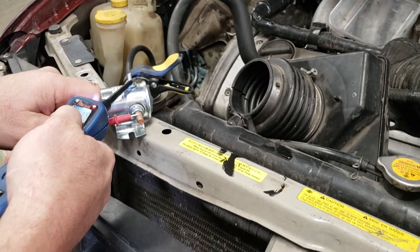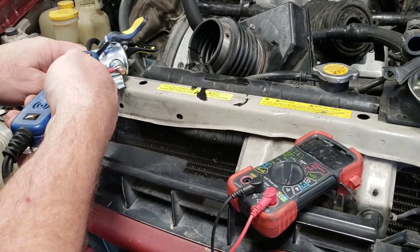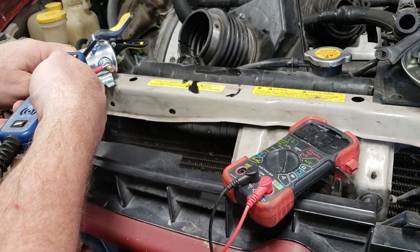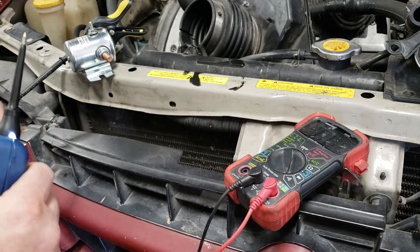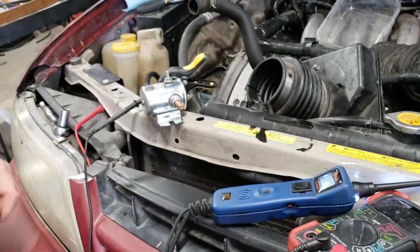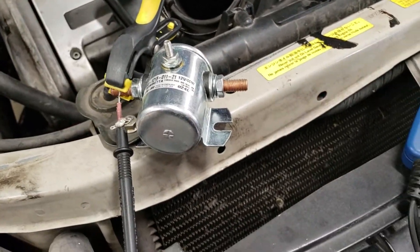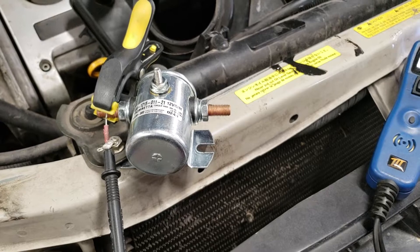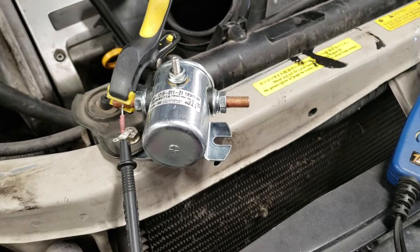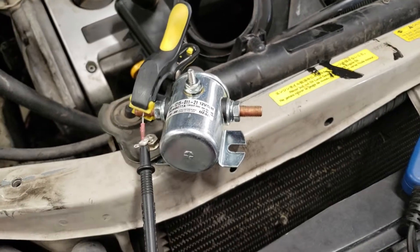It could have just been my voltmeter. But now it's working and then you hear it cutting off — there's obviously an issue with this solenoid, just like everybody says. Even though it tested positive at the end here, it could have tested positive at the beginning and then you count this out, get into your RV looking for other problems, when in fact it was the solenoid the whole time.